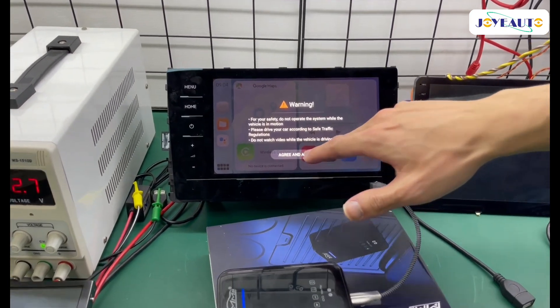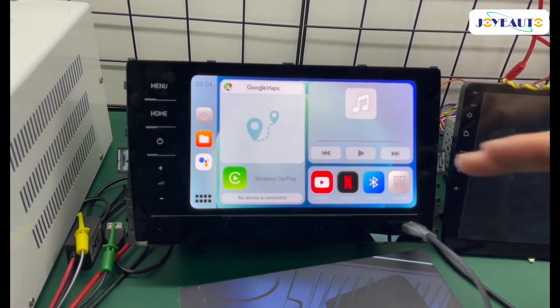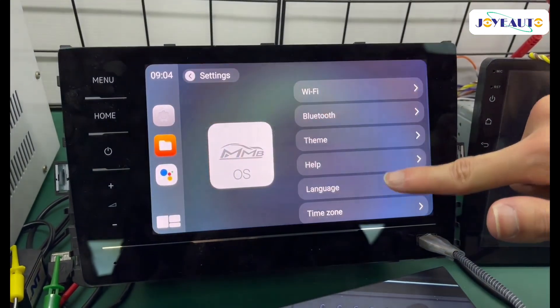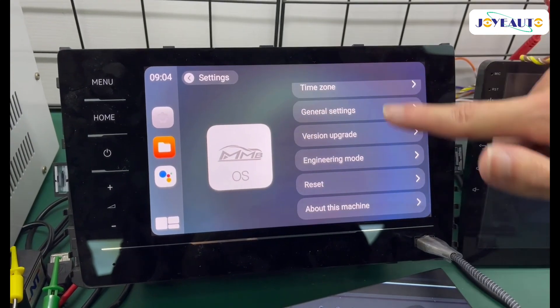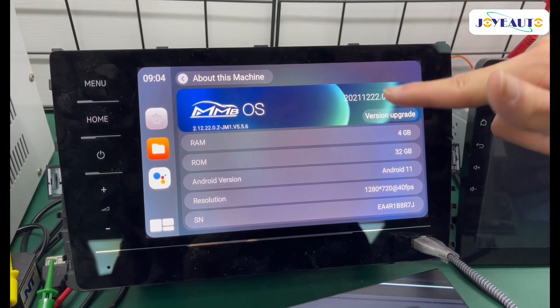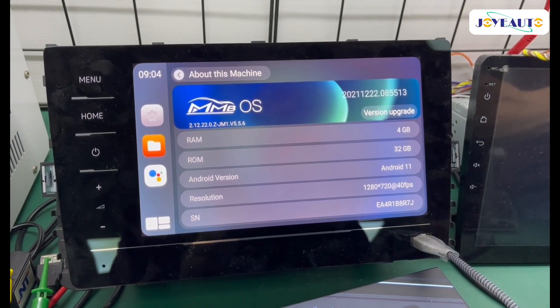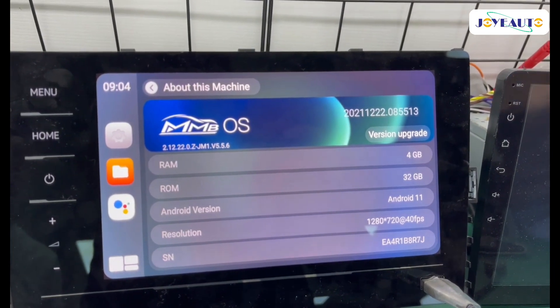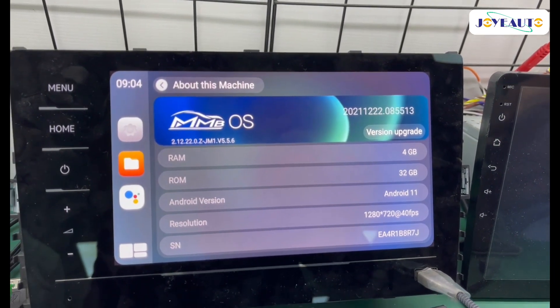Once you have finished the update and you're back in the system, the first thing you should do is go to Settings, then go into 'About This Machine'. You can check your current version there to confirm whether it upgraded or not by looking at the version number. And that's all — that's how you update the MMB Android 11. Thank you for watching.